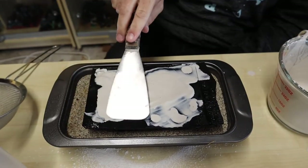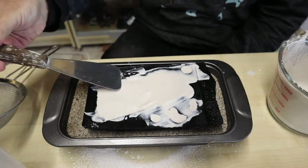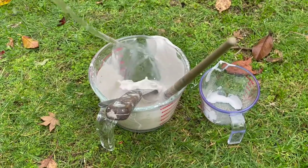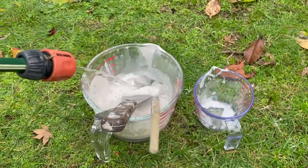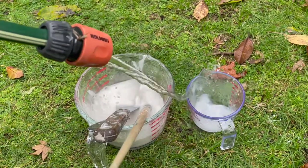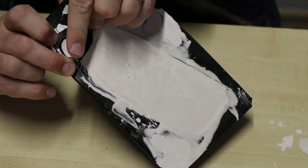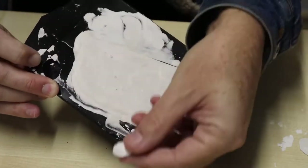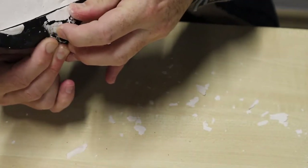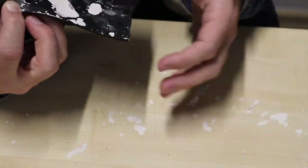I then wanted to clean up the top so I used a spatula just to smooth things out a little bit. It's a good idea to clean all of your gear while things are still damp, and I recommend doing it outside so you don't wreck your pipes. You should be able to remove your cast after two to three hours. I left this one overnight because of its size and I wasn't in a rush.